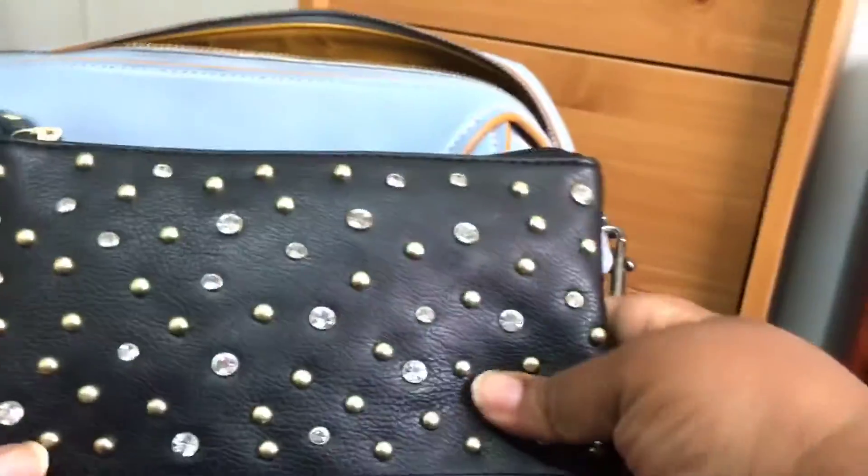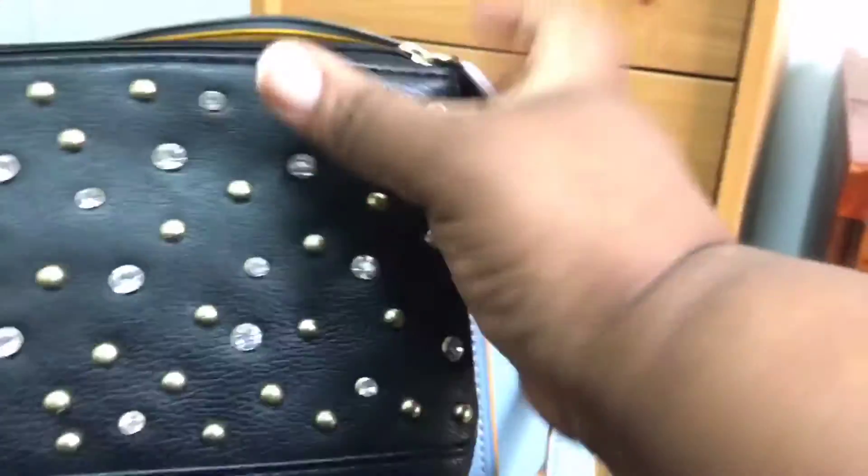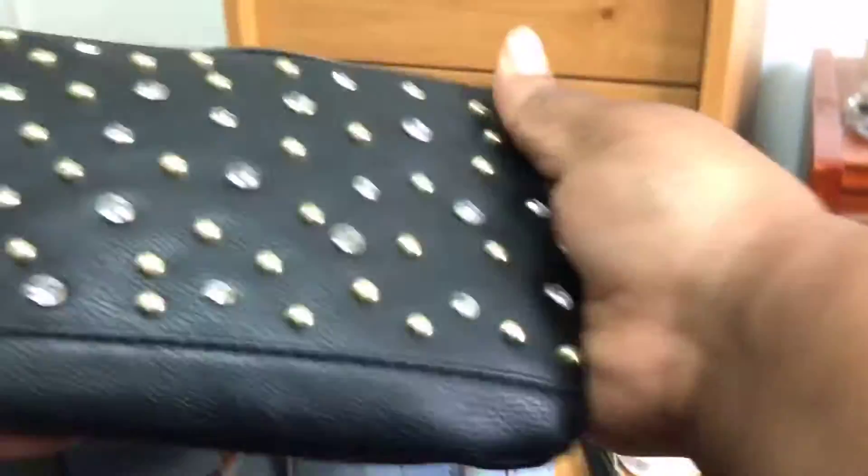I have this little studded pouch and in this I just keep some feminine products and makeup wipes — pretty much everything fits in there.